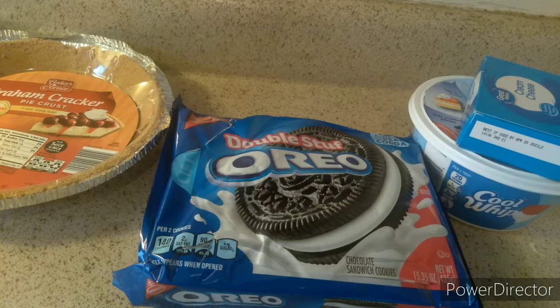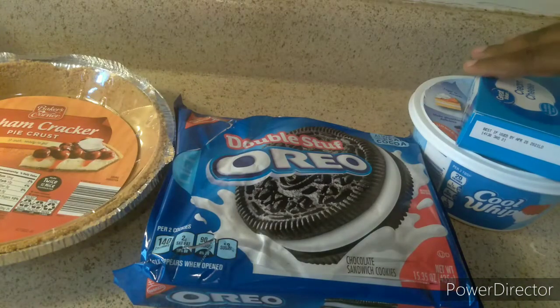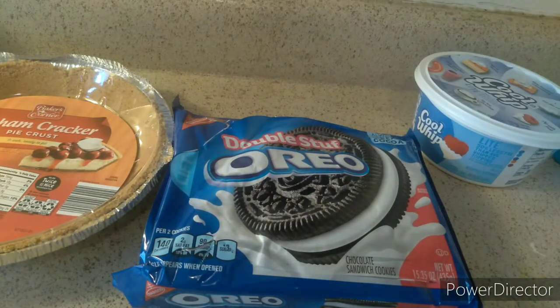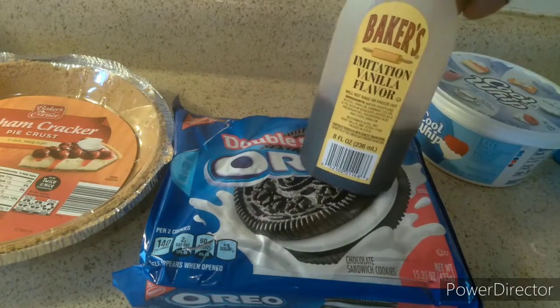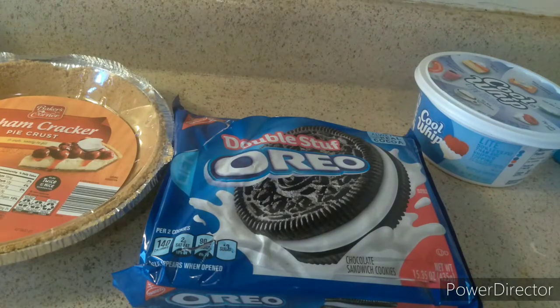Welcome back to my channel. Today I'll be making an Oreo cheesecake. First off, you need the number one ingredient of this dish: double stuffed Oreos. I also have my pie crust, which you can make from scratch, cream cheese, condensed milk which I may or may not use, vanilla, lemon, and of course a bowl and a mixer.